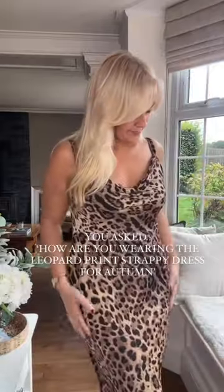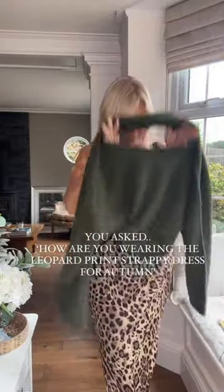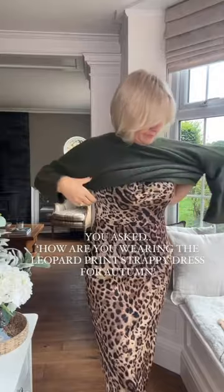You asked how am I wearing this leopard print strappy dress for autumn? So all I'm going to do is I'm adding an oversized jumper. I really love this forest green colour with leopard print — I think it looks lovely.